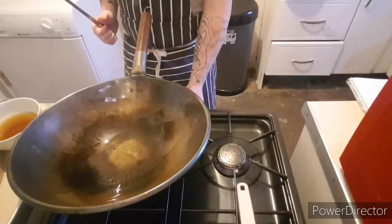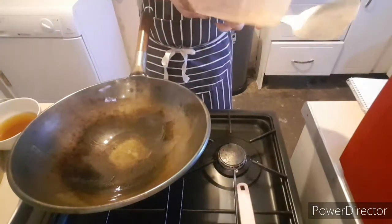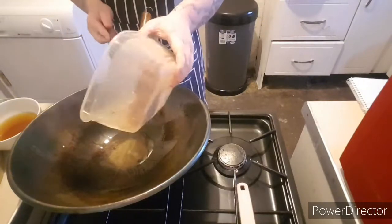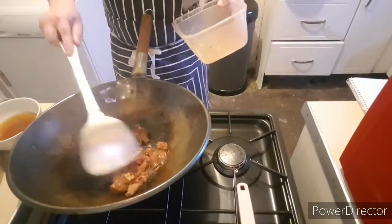Beef Chow Mein. So folks, this is your Beef Chow Mein. Got my pre-marinated beef here. Just gonna pop that in with the hot oil. Put it in here for a minute or so.